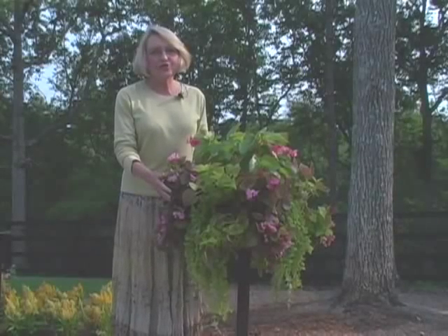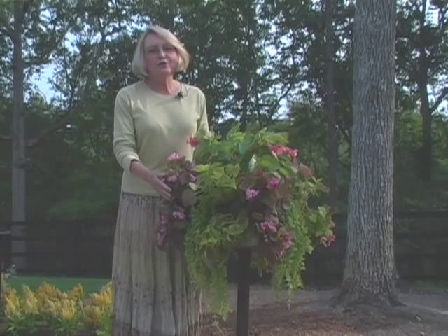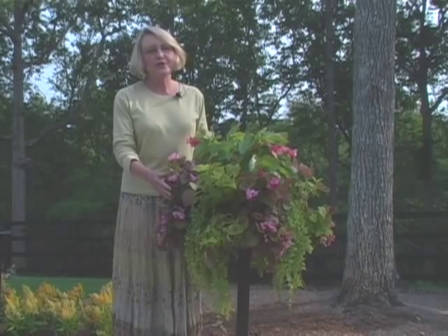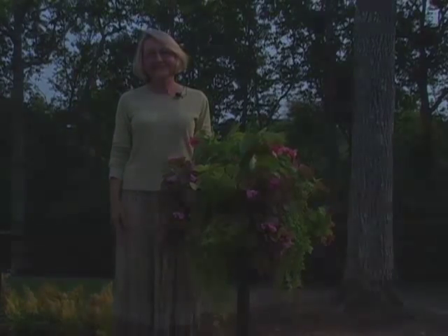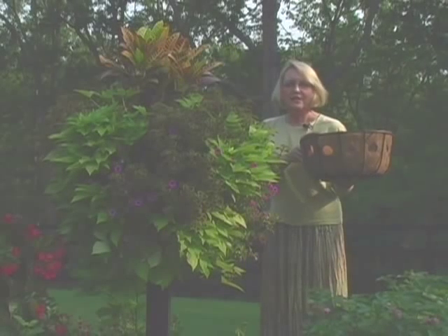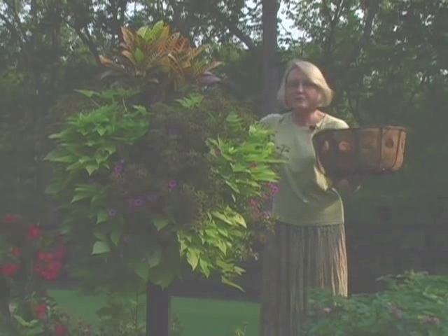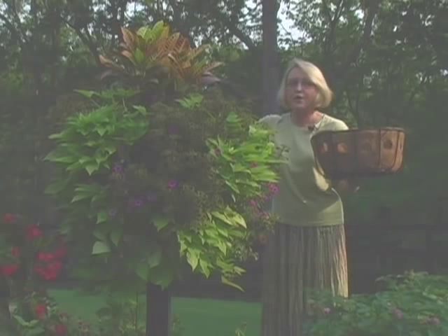I planted this basket just yesterday. To see how easy it really is, go to the two minute planting portion of this video series. Side planted containers are not only instant, they also withstand the test of time. Here's a 16 inch container empty, and here's the same size container that was planted four months ago and is still going strong.